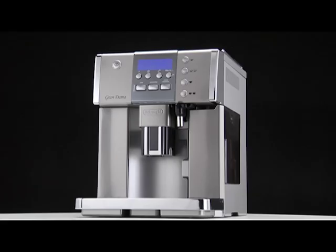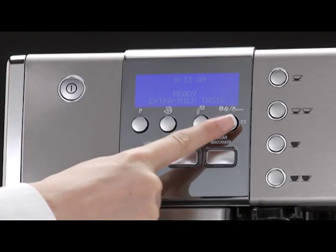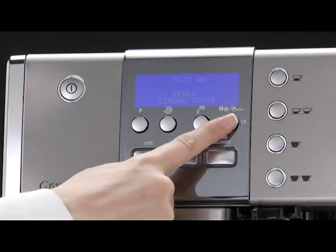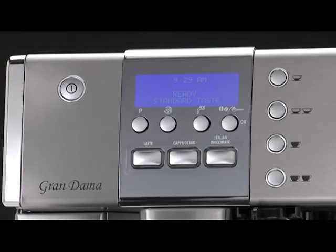The appliance is pre-set to make coffee with a standard taste. You can choose between 5 different coffee tastes: Extra mild taste, Mild taste, Standard taste, Strong taste, and Extra strong taste. To change the taste, press the coffee taste button repeatedly until the required taste is displayed.